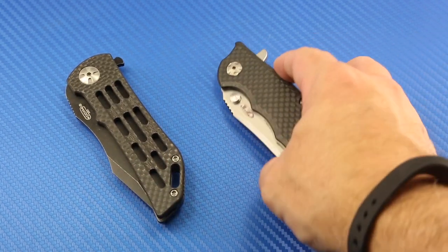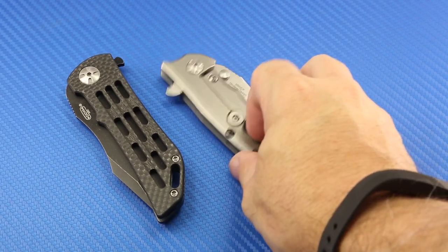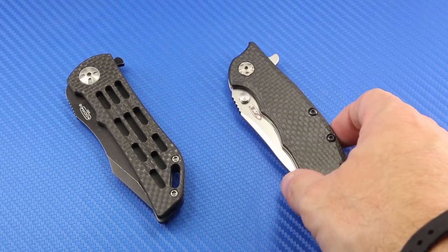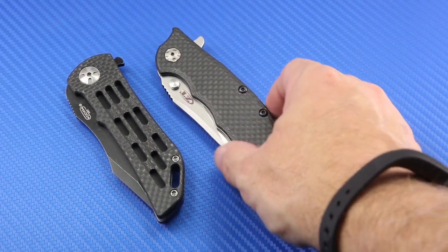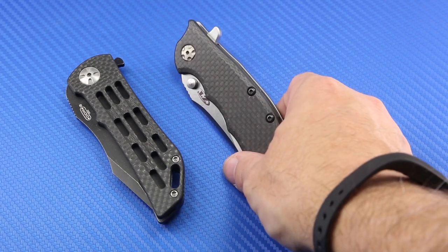Here's one of my favorite tactical folders — a ZT, a Zero Tolerance 0562 CF. Great knife in every respect, and definitely one the knife community loves for everything it brings to the table, but it is a heavy knife, relatively speaking. That may not matter if you work in a shop or outside and wear jeans every day — you can clip this to your pocket with no problem. But that's not me. I work in an office and wear dress pants or a suit most days, and I don't want to clip a knife to my pocket.